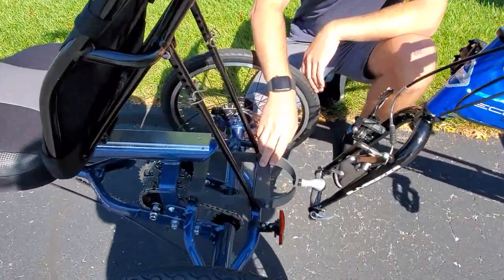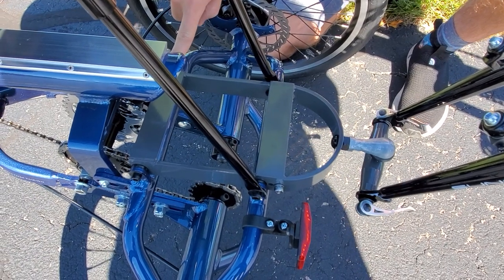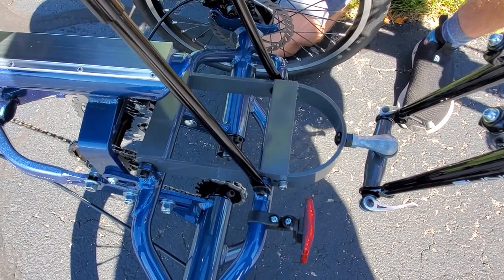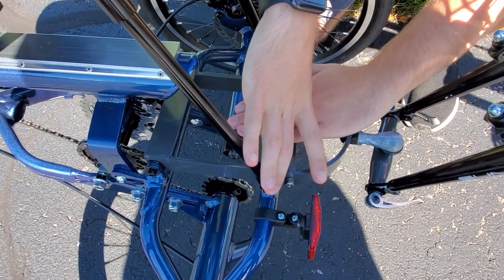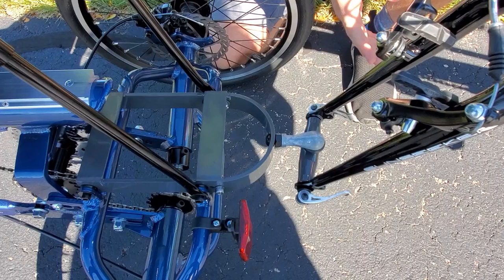This is the product right here. It comes with the included hardware to mount this onto your trike. You will have to remove the seat stays here, take it off, put this on, and use the included hardware to mount here.